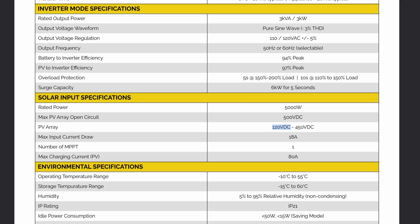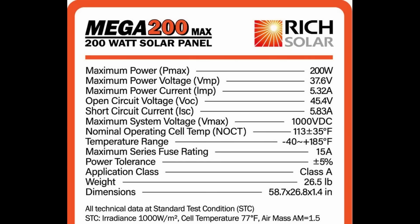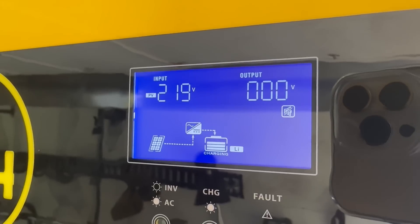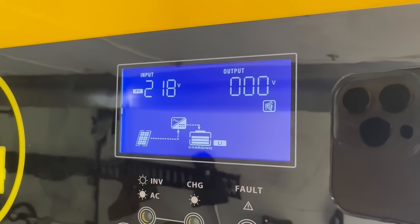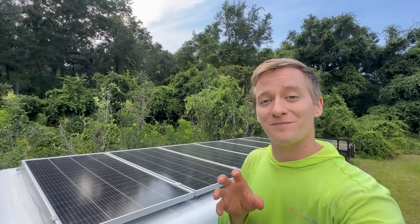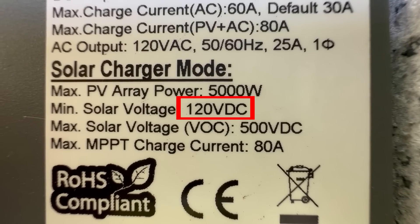One really important thing to point out with this specific EG4 inverter: it requires a minimum starting voltage of 120 volts for its DC solar array. So if you only wanted to do one or two solar panels, it might not be enough to meet that minimum requirement. In my case, each panel can produce 37 volts under load and 45 volts open circuit. So altogether, the minimum I should see when this array is producing power is about 220 volts — I most often see 210 to 220 volts. So just be careful when designing a system: make sure you're going to get the right amount of solar panels to meet the voltage requirement of your inverter.